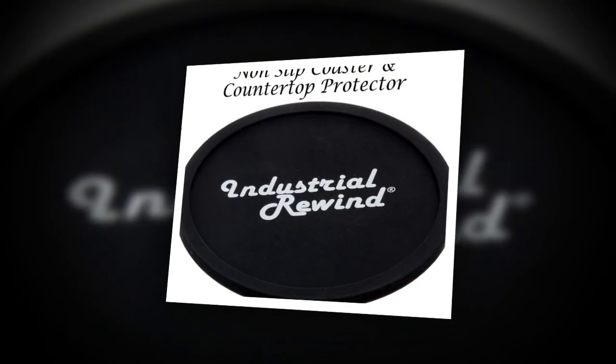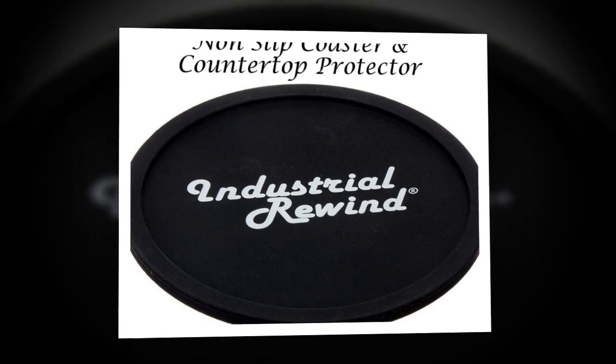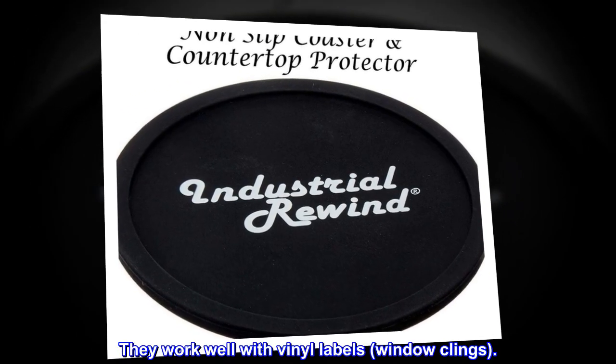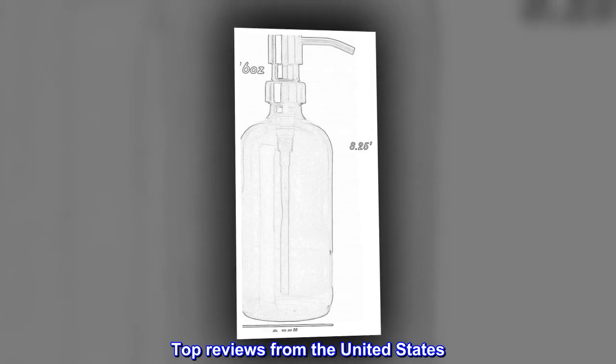Just add their favorite soap or lotion. Please note that these bottles are not good for sticker labels — they work well with vinyl labels and window clings. Top reviews from the United States.